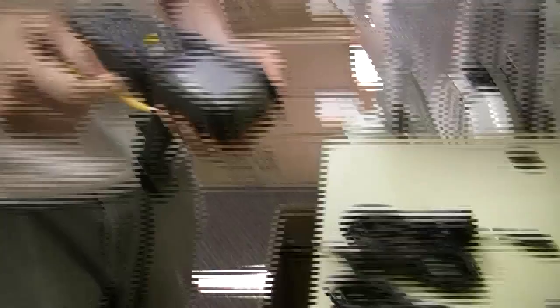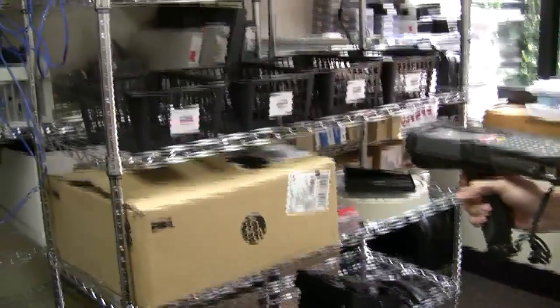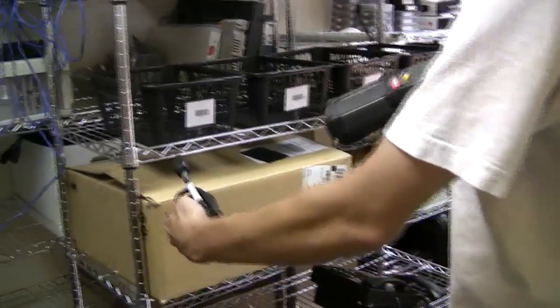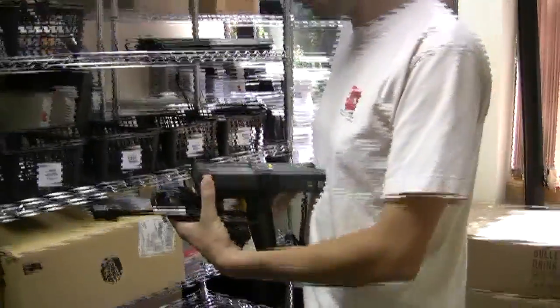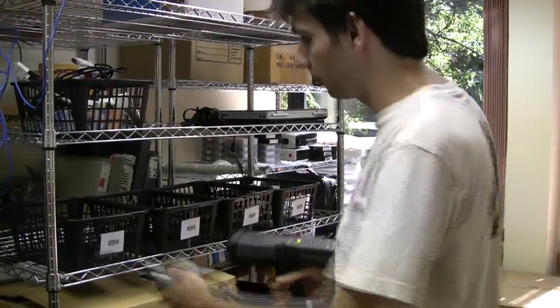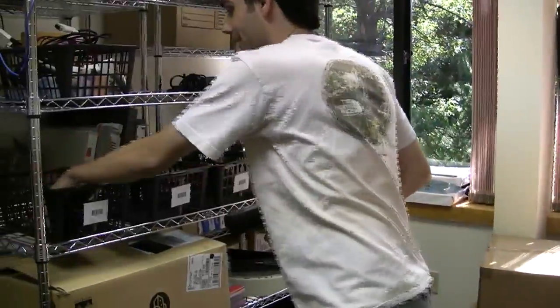So what I'm going to do is click the Adjustments menu. The first thing I'm going to do is scan the inventory location and then scan the product. I'm going to enter in the adjustment amount — I have three power cords — and click Adjust. We'll add our three power cords to inventory, simple as that.